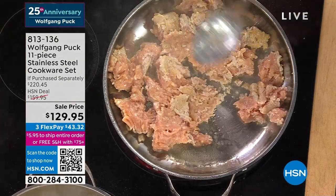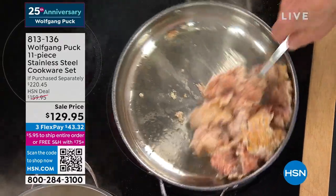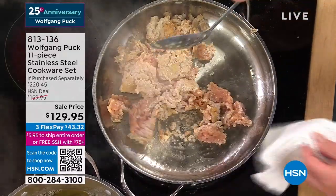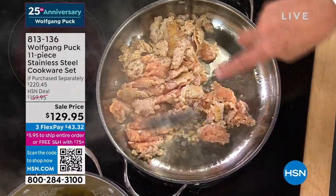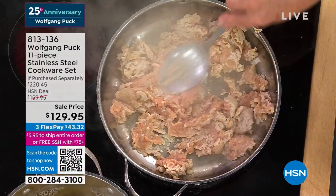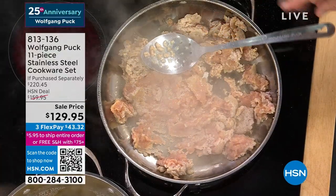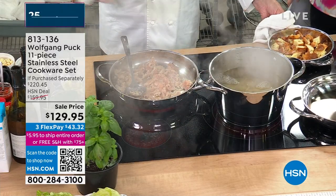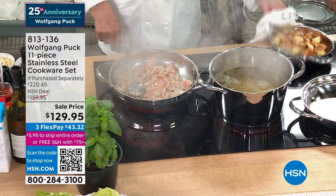Look at that — it doesn't stick. I'm sautéing ground chicken here, and you don't have to babysit it. You can use metal, whatever you want. There's a reason we get to see stainless steel in a lot of chefs' kitchens nowadays. When you look in at what they're using — they're using stainless steel. Everybody uses stainless steel.